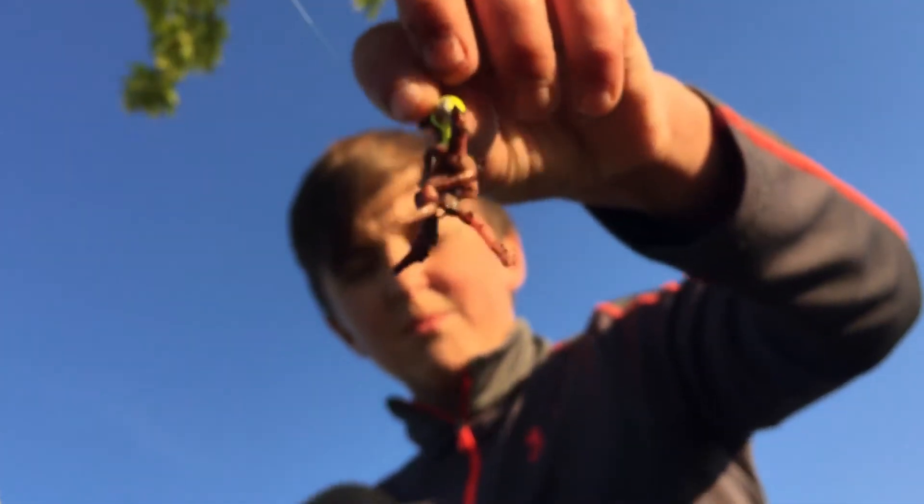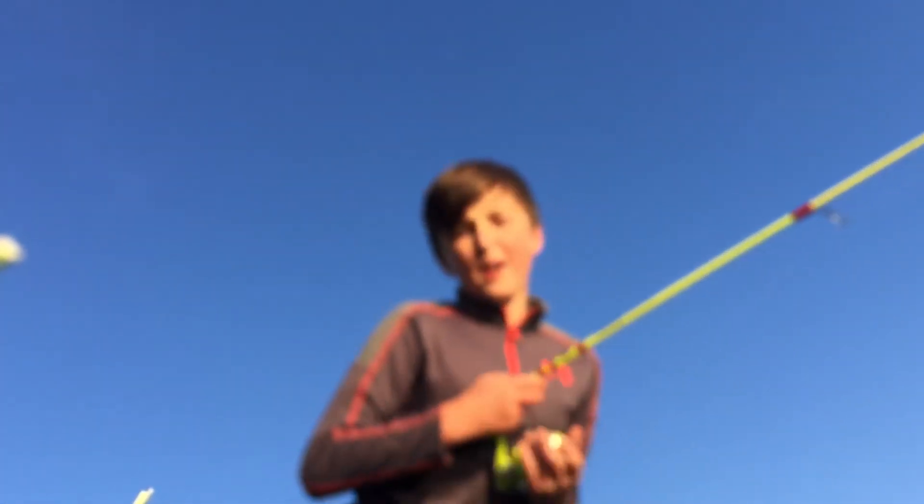This is what two red worms look like on a 1/8 ounce jig head. I know it's a little overkill for them, but these are big bluegills — they're not five or six inches, they're like eight to ten inches. You don't usually catch them anywhere else. I've managed this pond for a long time and it's finally starting to pay off.